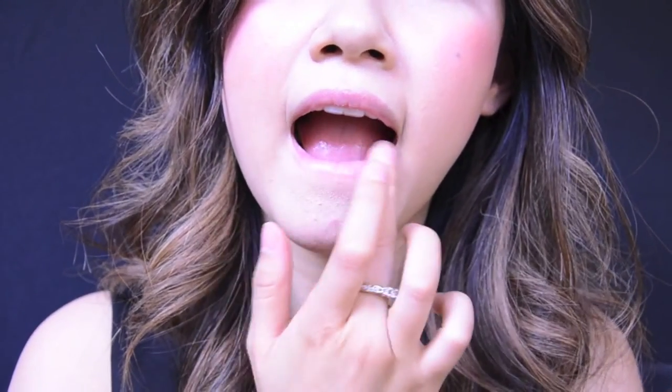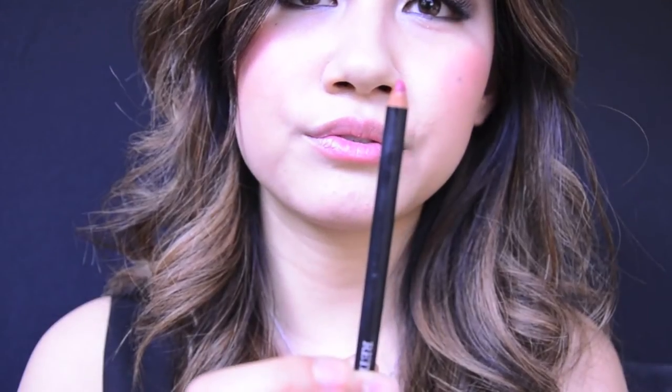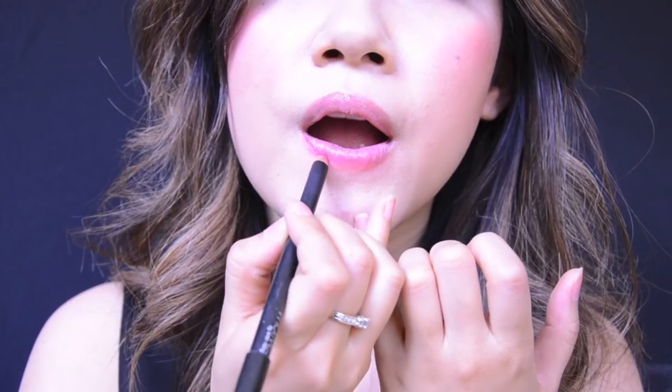Now let's get started. The first step is to apply lip balm to moisturize your lips. Cracked lip color is almost as unattractive as bright red lipstick on your teeth. Next, make sure you use a lip pencil that's sharp, and then gently sketch a line around your lips.